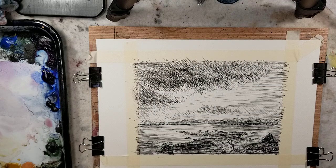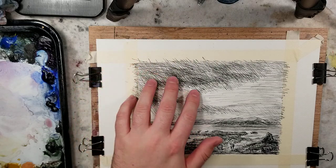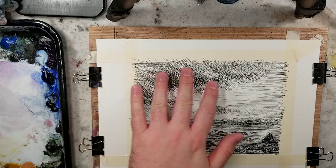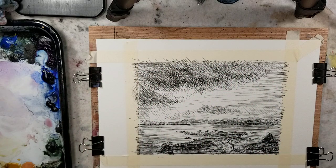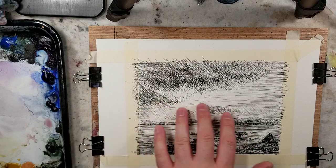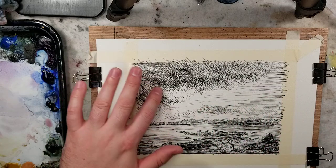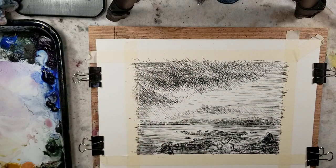I don't think the sketch really came out as good as the other study. I kind of did a different approach with different types of cross-hatching within the sky to experiment with clouds. In the previous one I just did horizontal strokes to build up different tonal values. Here, as you can see, there's a different approach.